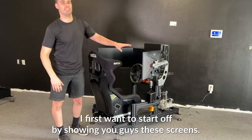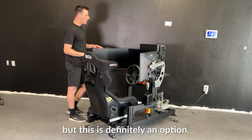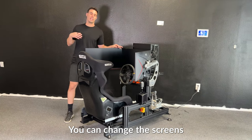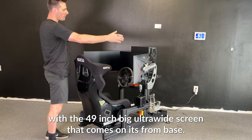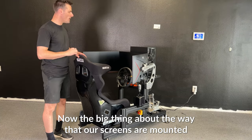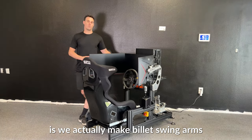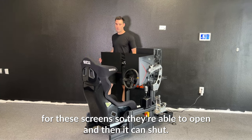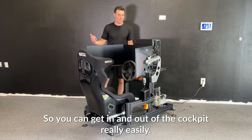I first want to start off by showing you guys these screens. Now this isn't a standard piece that comes on it from the base model, but this is definitely an option. You can change the screens to the 27-inch curved or the 32-inch curved, or you can stay with the 49-inch big ultra-wide screen that comes on it from the base. The big thing about the way our screens are mounted is we actually make billet swing arms for these screens, so they're able to open and then shut so you can get in and out of the cockpit really easily.